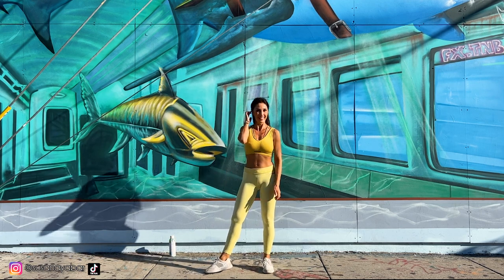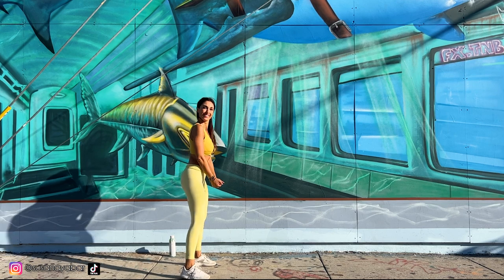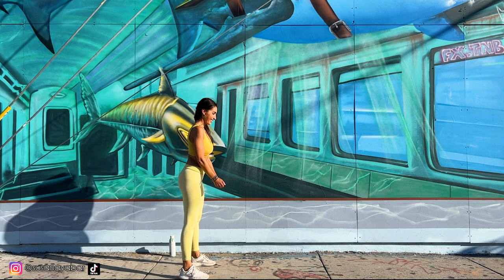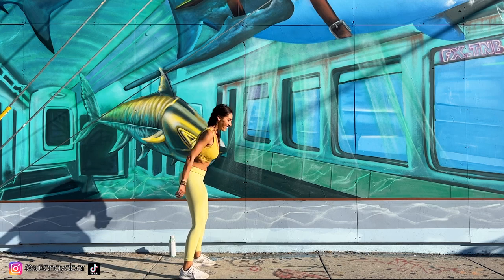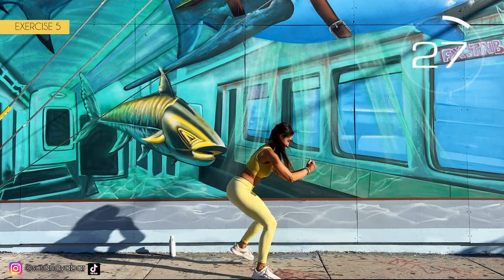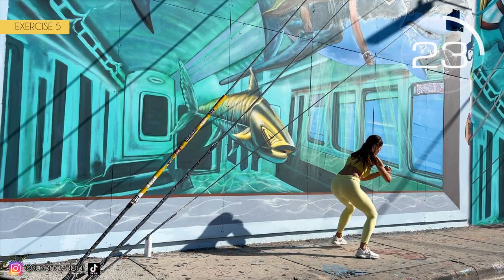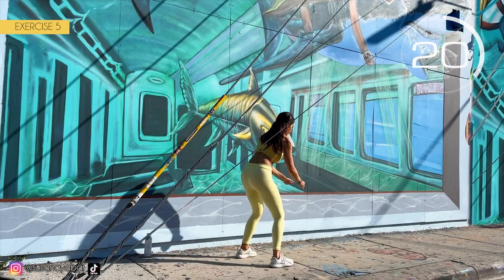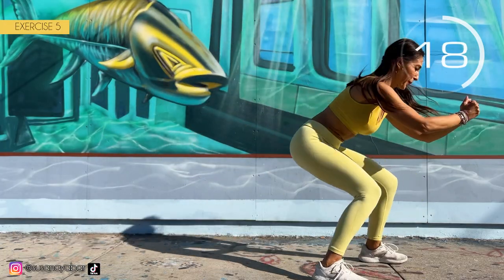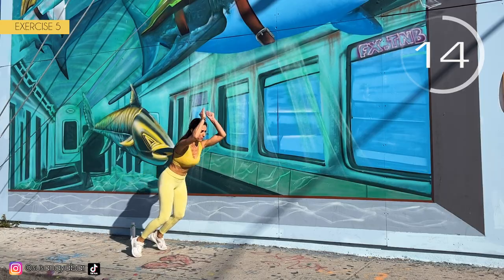Well done. Fifth exercise: take a leap as big as we can and six steps backwards. Here we go! Jump with me! 1, 2, 3, 4, 5 and 6. Try to make a big jump. Hold on, we are almost done.